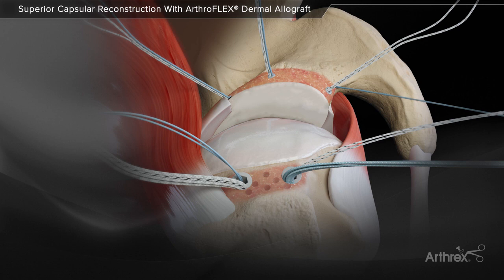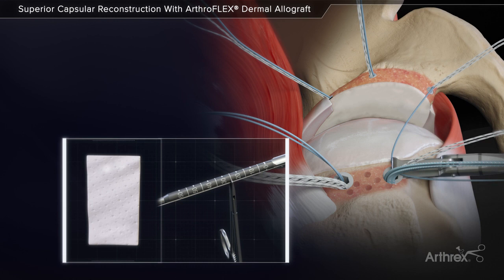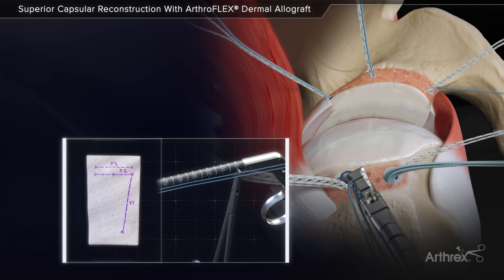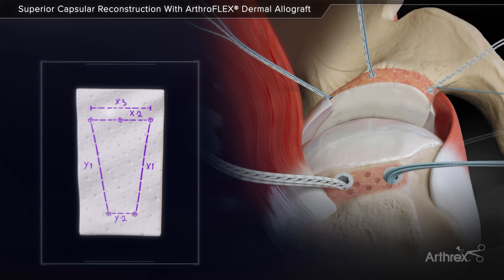The SCR guide is used to estimate the distances between the anchor positions, utilizing the suture from the anchors. As the SCR guide shifts from anchor to anchor, the relative suture position identifies the distances between anchors. These measurements are recorded and used to shape the ArthroFlex graft.